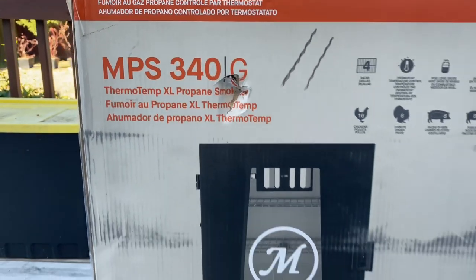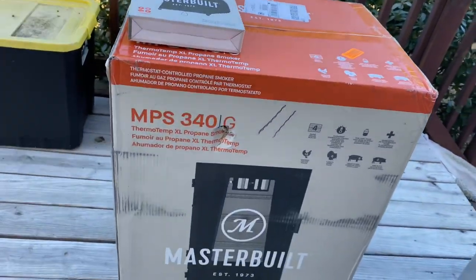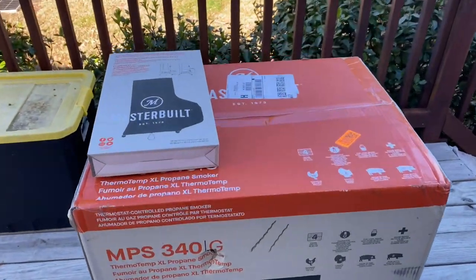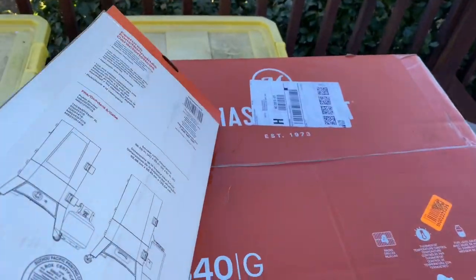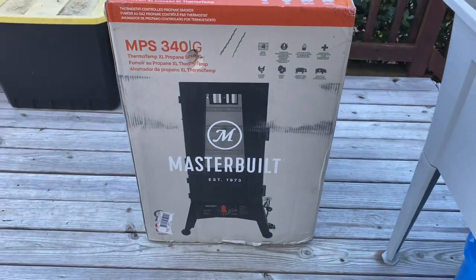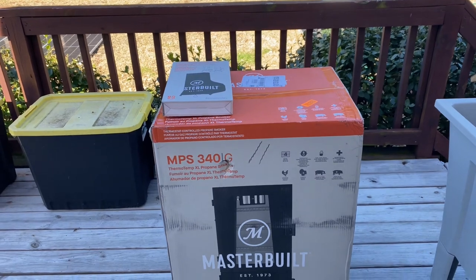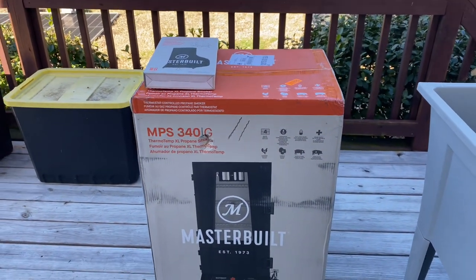This right here was a gift from my son for Christmas, so I want to break it in for New Year's. I have to get it seasoned up today so I can use it tomorrow to smoke some food on it. We've got the Masterbuilt protective cover and the Masterbuilt propane smoker — they also make an electric one and a charcoal version. Let's go ahead and get this thing opened up and see what we got here.